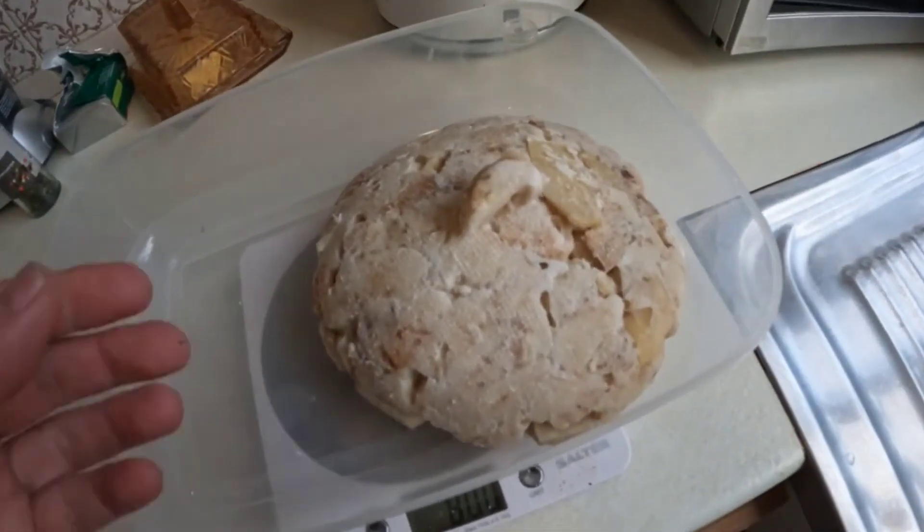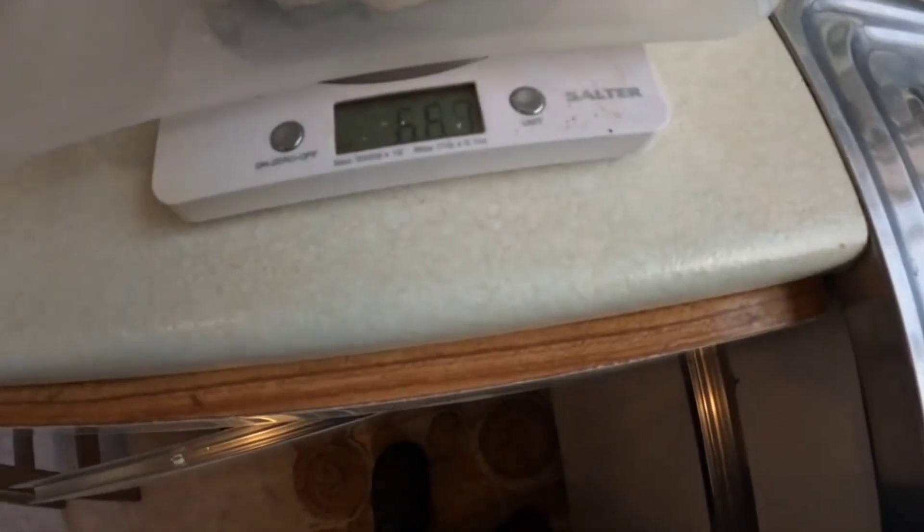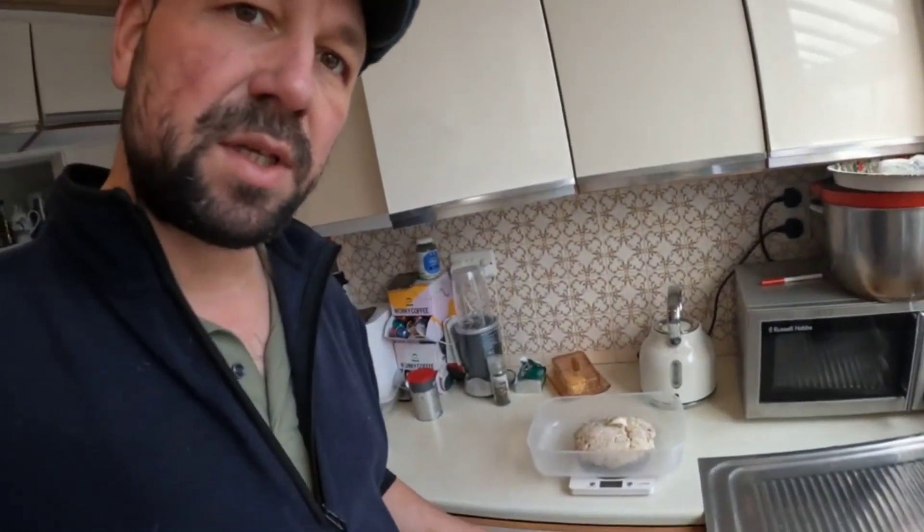In the kitchen now — this is the fat that didn't render after about seven hours. I'll zero the scales. That's 665–666 grams. We started off with a kilogram of fat, so we've had literally a third — 333 to 334 grams of tallow — come out. I'll probably save this remaining fat and give it another go to see if that brings out any more tallow.